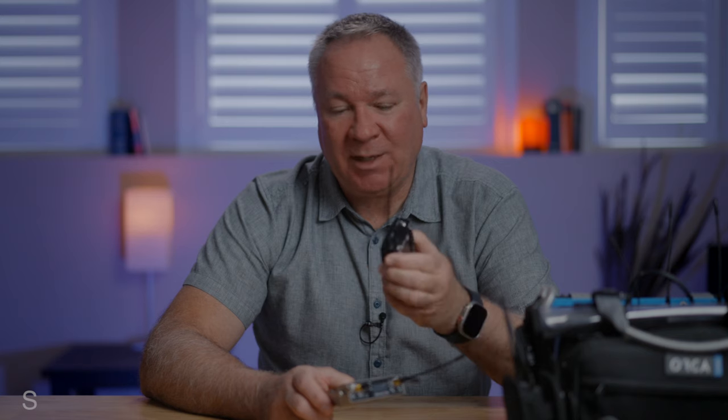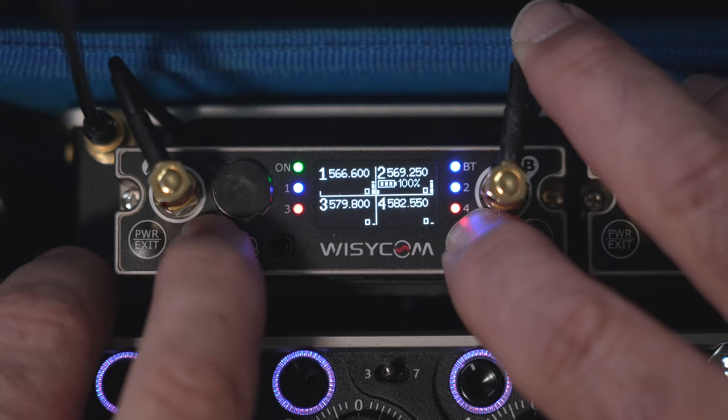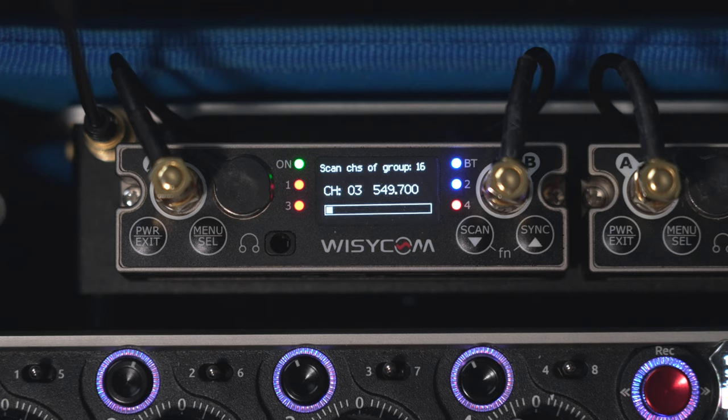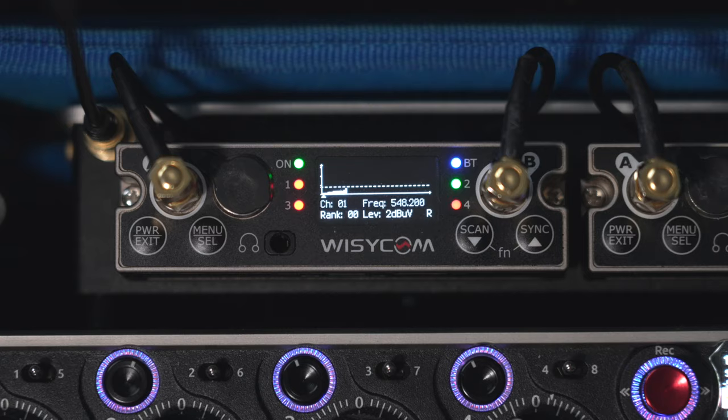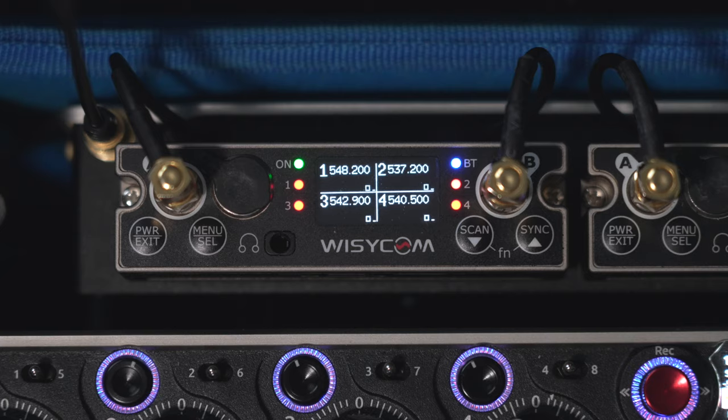Moving on to workflow, starting with coordinating frequencies. As I mentioned earlier, the Sennheiser receiver makes you set up each receiver independently — a time-consuming hassle that can be prone to errors. But with the MCR54, setting up four clean intermod-free frequencies takes only seconds. You just hold down the scan button, pick your desired block, confirm your transmitters are off, perform your scan, hit Set All, and voilà — you've got four clean coordinated intermod-free frequencies ready to roll.